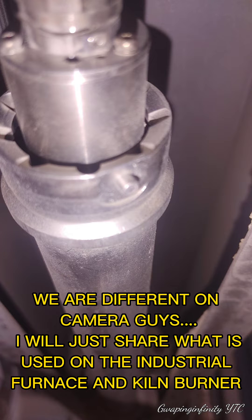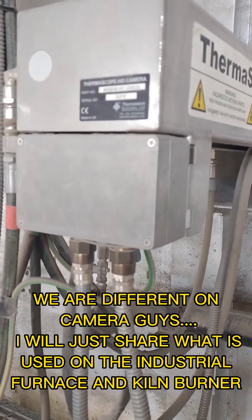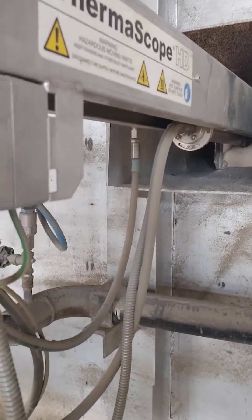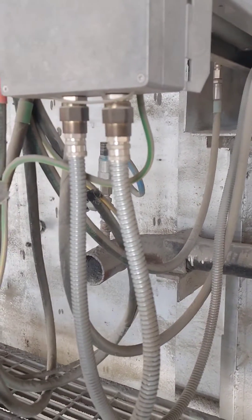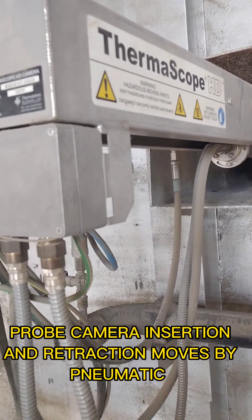We are different on camera, guys. I will just share what is used on the industrial furnace and kiln burner. Secondary air or cooler image. Probe camera insertion and retraction moves by pneumatic.